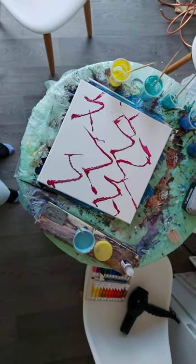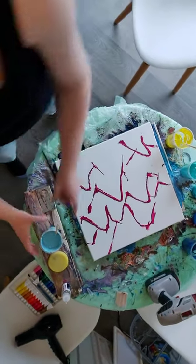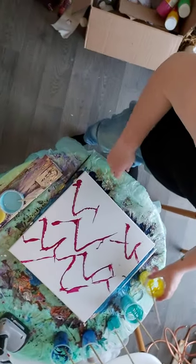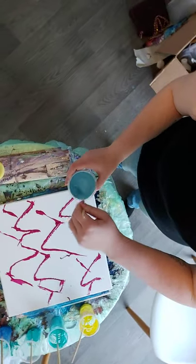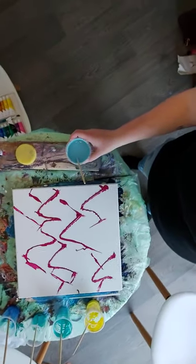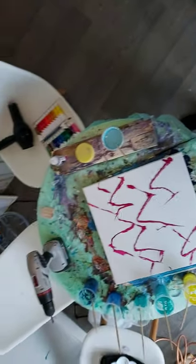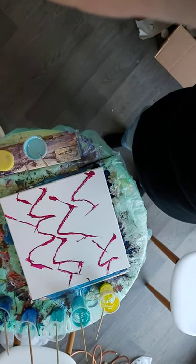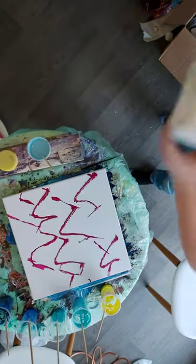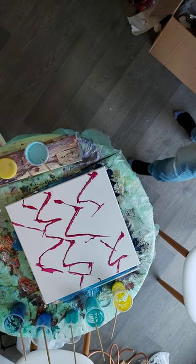I'm showing you today my pouring art. I'm not showing you mixing the colors because to be honest that's quite boring. What I do use is acrylic paint, and I also put a little bit of silicon in as well, just to help it a lot.